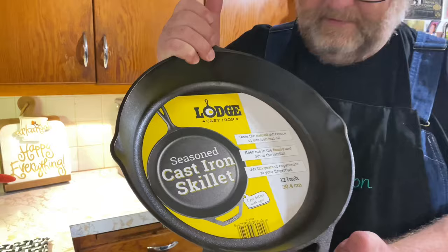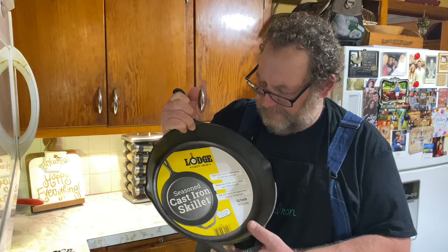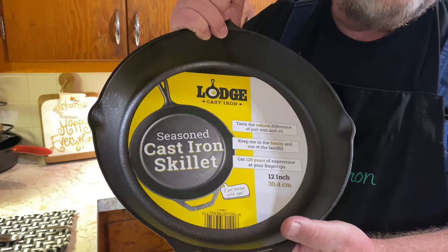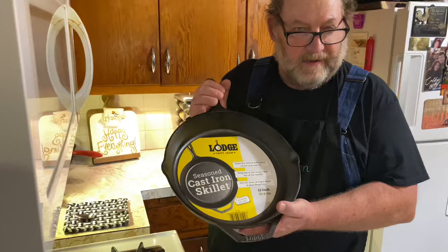Well, the label here says that it's a seasoned cast iron skillet. But as you can tell, it's not completely seasoned like a well-seasoned skillet should be. Yes, it's pre-seasoned, so let's go ahead and get this thing washed and cleaned up, and I'll show you what I do to one of these.